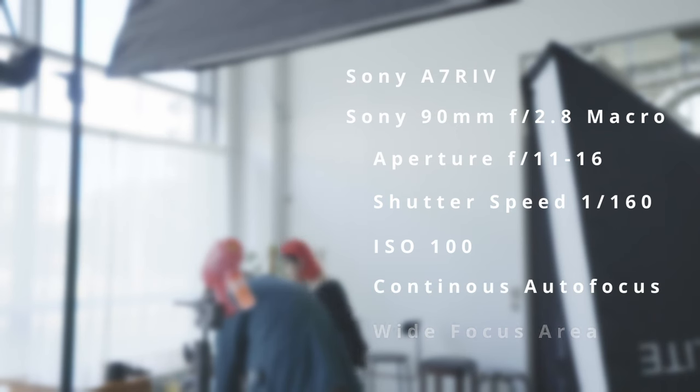I ended up using continuous autofocus and having every focus point activated, which was unusual — I very rarely ever used this combination — but it gave us our highest success rate. With the modelling lights on, the camera picked up the bubbles quite easily off the backdrop. So recapping the camera settings: I used my Sony a7R IV, which gave me heaps of resolution so that I would be able to crop in later. I used a 90mm lens with an f-stop of around f11 to f16. My shutter speed was set to 1/160th of a second to sync with my flash, and I used an ISO of 100. You could bump up the ISO to give you a little bit more headroom with your flash power or aperture. For the focus, I used continuous autofocus mode with a wide autofocus area.